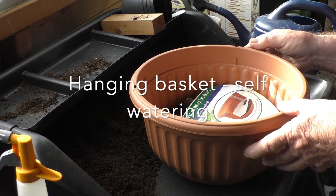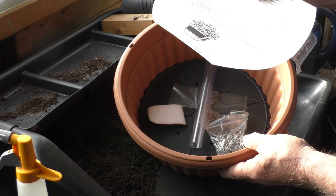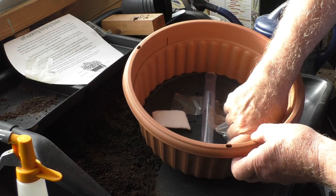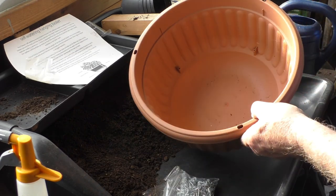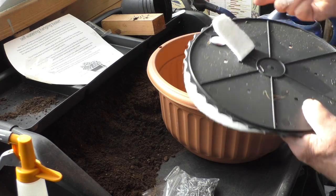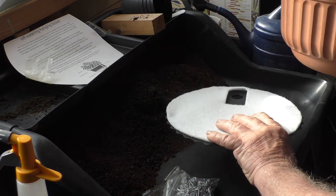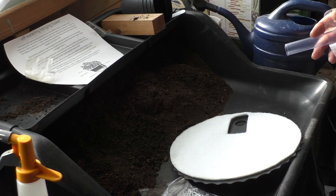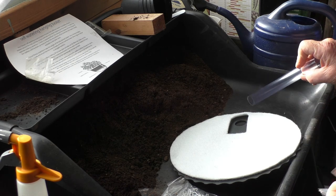We're going to look at putting together a self-watering hanging basket. As you can see, here are all the parts you need. The instructions are on the back if you want them — they're fairly straightforward. So let's get into it and see what we have: the chain to hang it, the basket itself, a base, and a pipe to irrigate the basket.